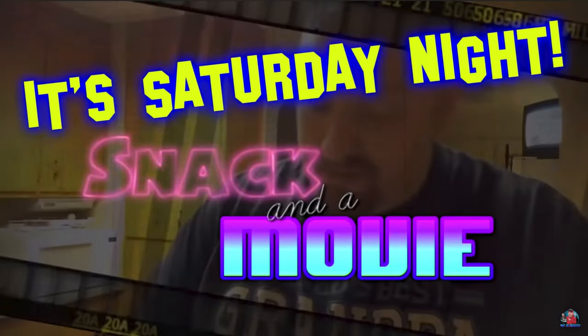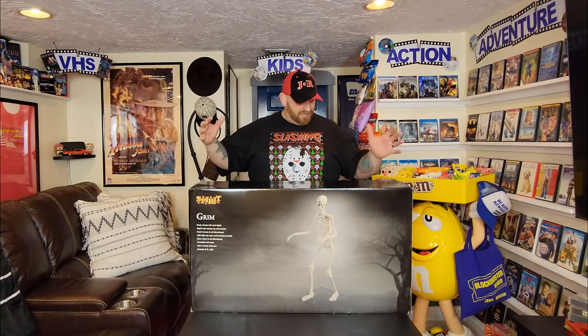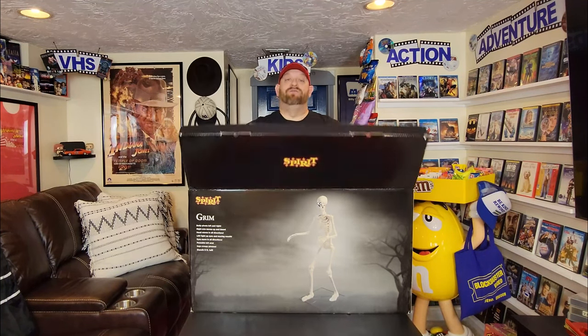Before we get started, I want to personally invite you to come back here every Saturday night and join me for Saturday Night Snack and a Movie, where we are picking out an awesome movie to watch and making an even better snack to munch on throughout the movie. So without further ado, let's get down to unboxing Grim here, see what all we have, and get him set up once and for all.